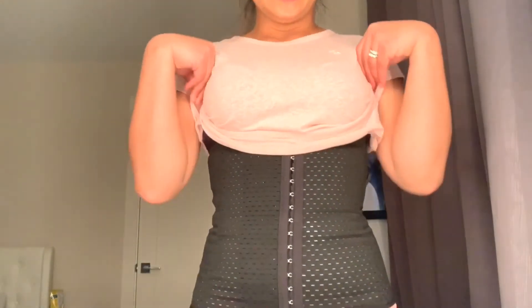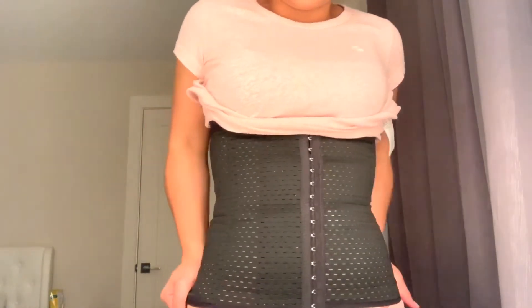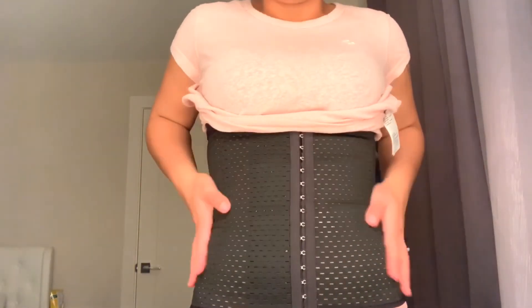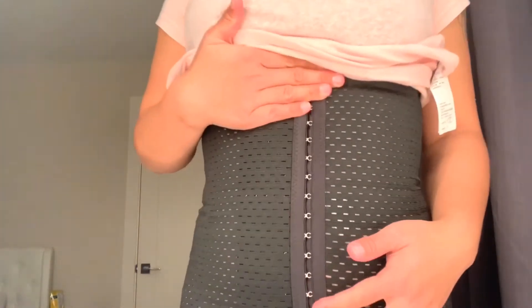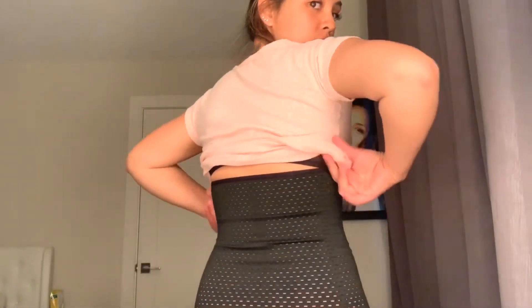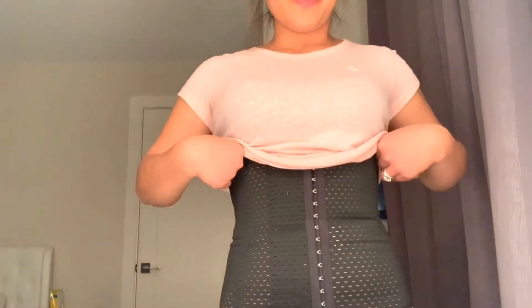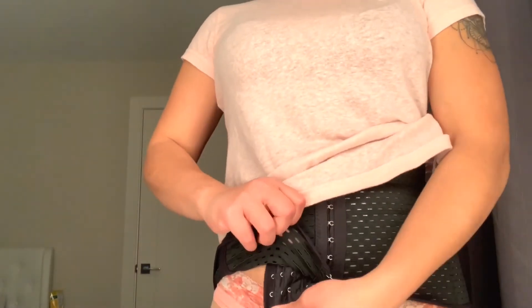It also lifts up your boobs, so you get that nice curvy look. I would rate this probably 10 out of 10 — it's very comfy, very nice and soft, and you've got all those hooks to lock it in. It fits perfectly and you can adjust it on different hook levels.